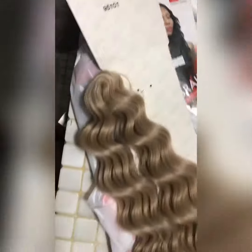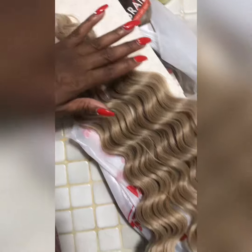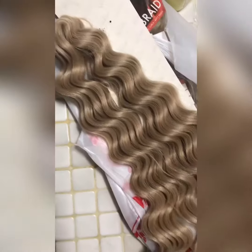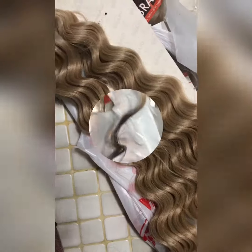I bought this hair at my local beauty supply store — everybody knows what it is. This is linen; I did not want black hair. So then I use my high-beam spray.